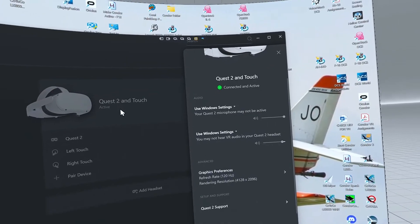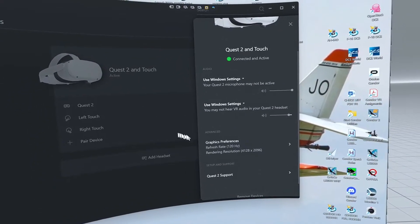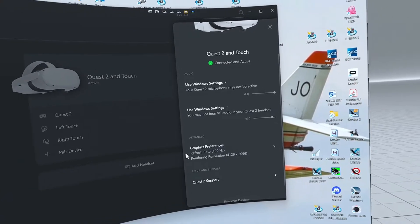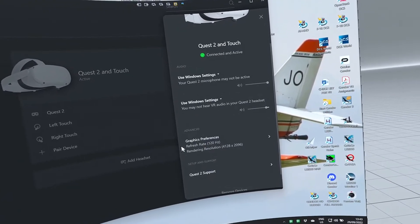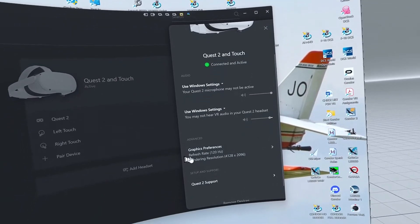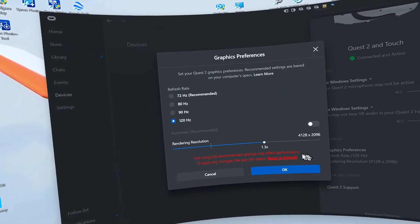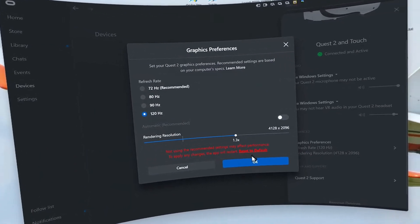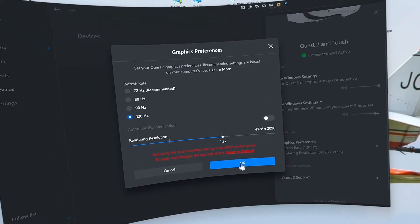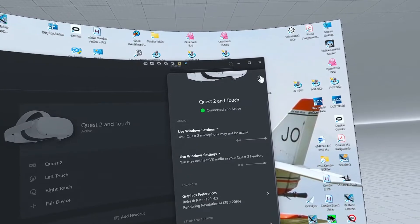I'm running the latest software on my Quest 2, which is always advisable. One thing I did notice is that the refresh rate can now be pinned to 120Hz in the Oculus PC app, so I've set mine to 120Hz and a rendering resolution of 1.3, and I find that works exceptionally well.